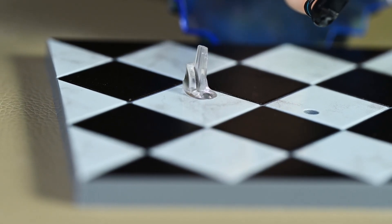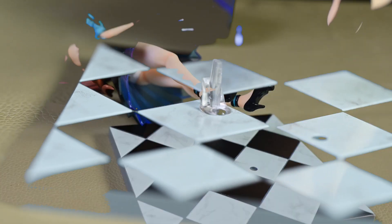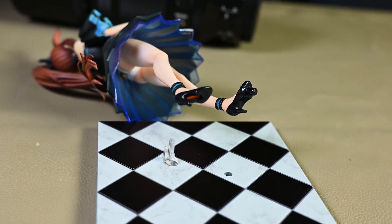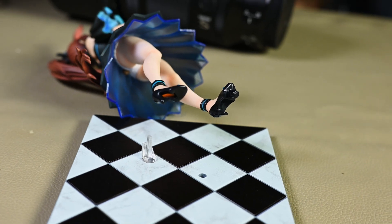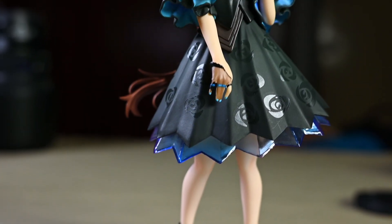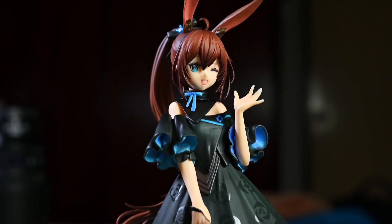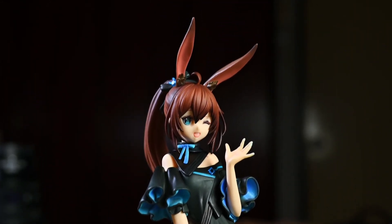My only concern with this figure is how fragile the foot pegs look, but I suppose you can't have everything. Nevertheless, this is still amazing value for US$45 or so. Unless you don't like Arknights, there are very few reasons not to buy this figure. Rebos as an upcoming and relatively new figure company has given me a very positive first impression.